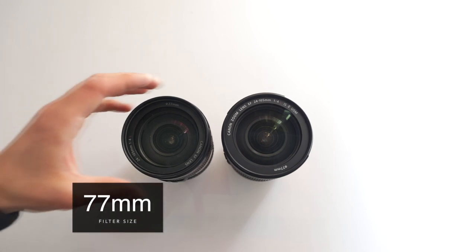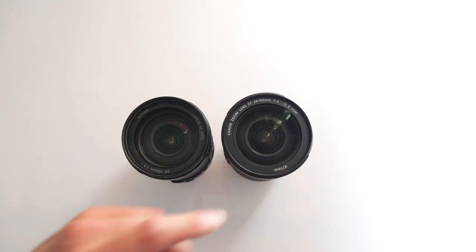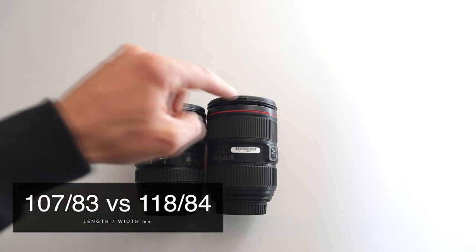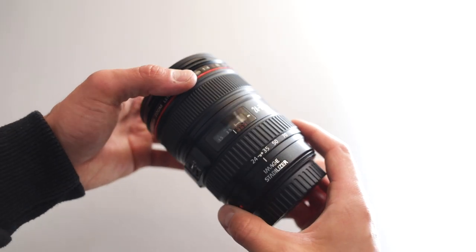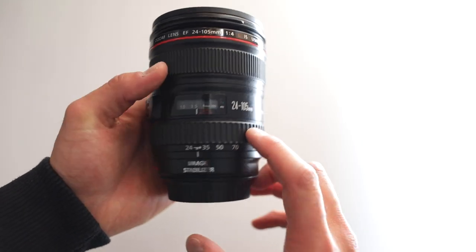Looking from above on both lenses, if you require a filter you need a 77mm filter size. Comparing the size of both lenses, you can see directly that the first version is a bit smaller than the Mark 2 version. That's the Mark 1 version over there.